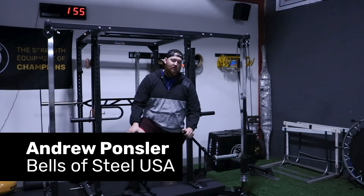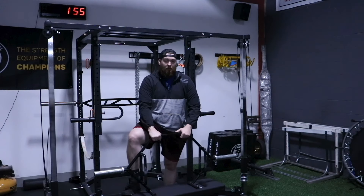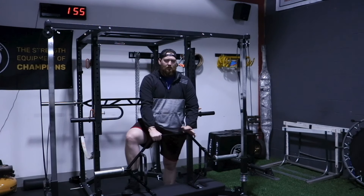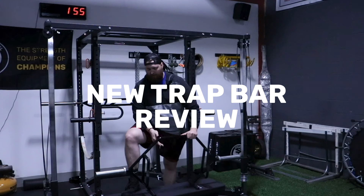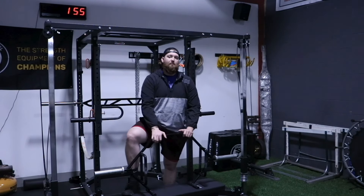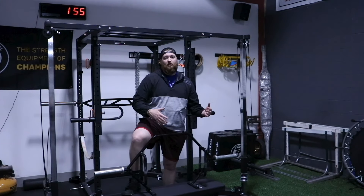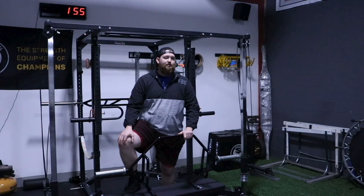Hi, this is Andrew with Bells of Steel USA and today we're going to do a quick review of our new trap bar. It just came out a couple weeks ago and you can actually order it now. We're in the Indianapolis showroom so you're more than welcome to stop by and try this out. I'm just going to go over the features first and then later we'll do a video of all the different exercises you can do.